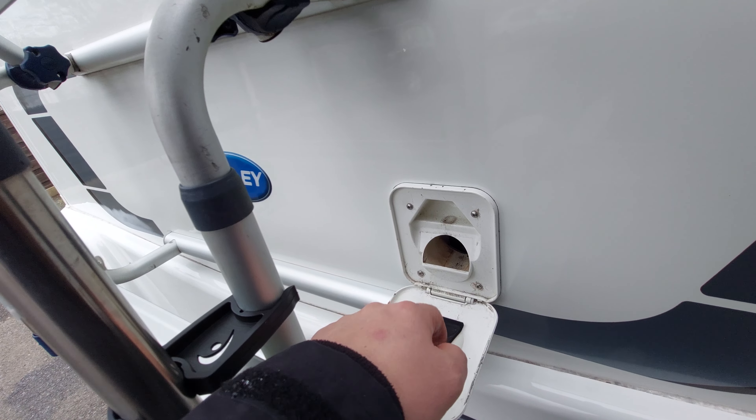This cassette requires a chemical — the blue or the green. The green is biodegradable and therefore can be disposed of in more places; the blue has to go down a designated disposal point. To fill the cassette once you've emptied it: slide that cover back, twist this for access to the tank. I would tend to fill it back up with fresh water, swill it around, drain it again, and then it'll be ready to put the required amount of chemical in. There's a measuring cup on the end when you take this off.